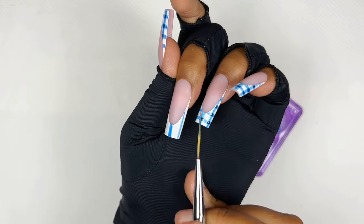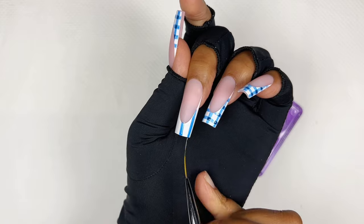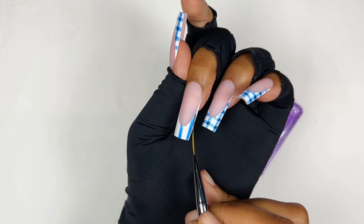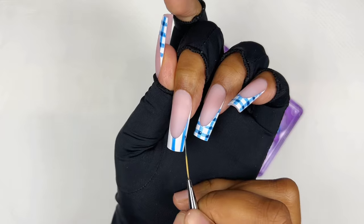All I did was start with the vertical lines. I always made sure to start with one in the center and then did the other two on the sides, because I kind of wanted all the nails to look cohesive.